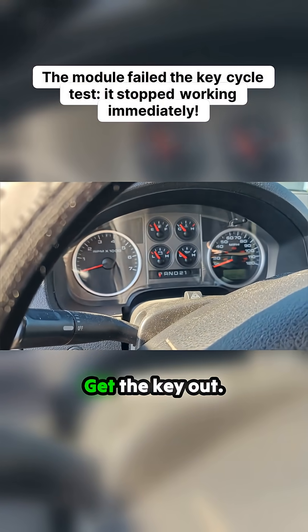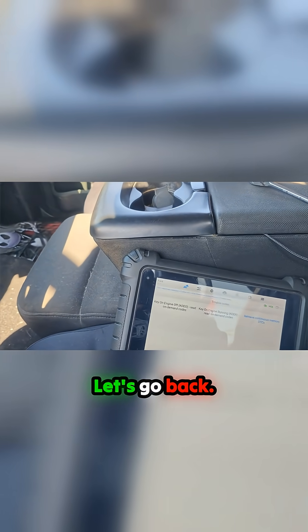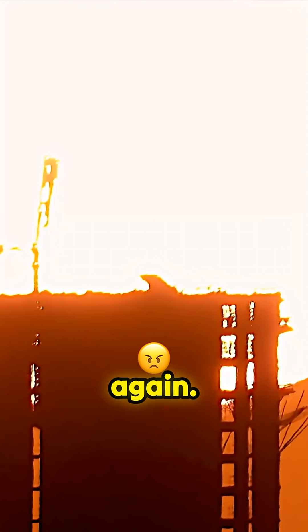There we go, shut this off, get the key out, start it back up. Let's go back to live. Now it's not working again.